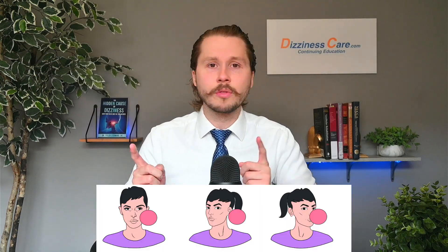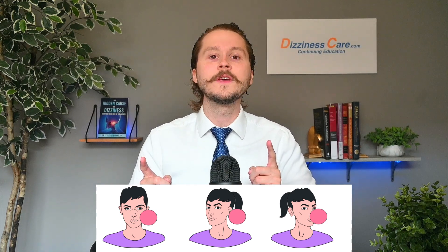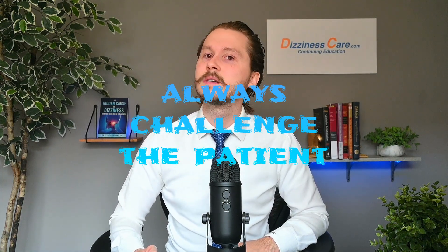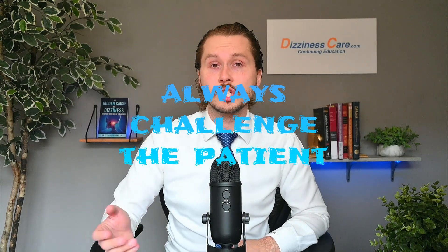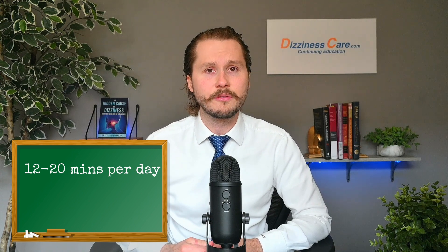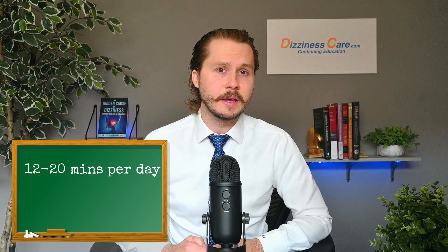The patient should start with horizontal and vertical VORs until they build up enough tolerance. They should then move on to other movements such as doing circles and diagonals, and increase and change the speed. Doing them for 12 to 20 minutes three times a week has shown to be effective, but doing them daily is better.